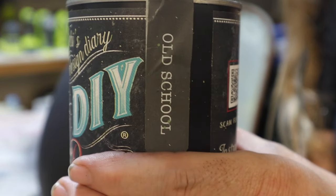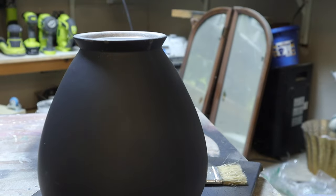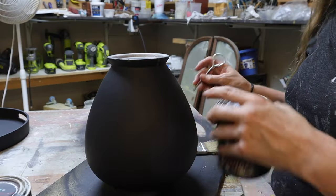I'm using DIY paint in Old School and DIY paint in Tarnished Pearl — starting with it upside down, going dark to light.